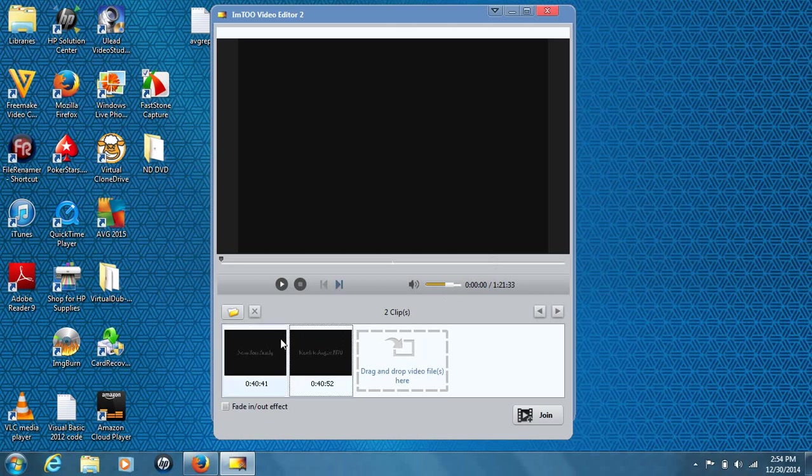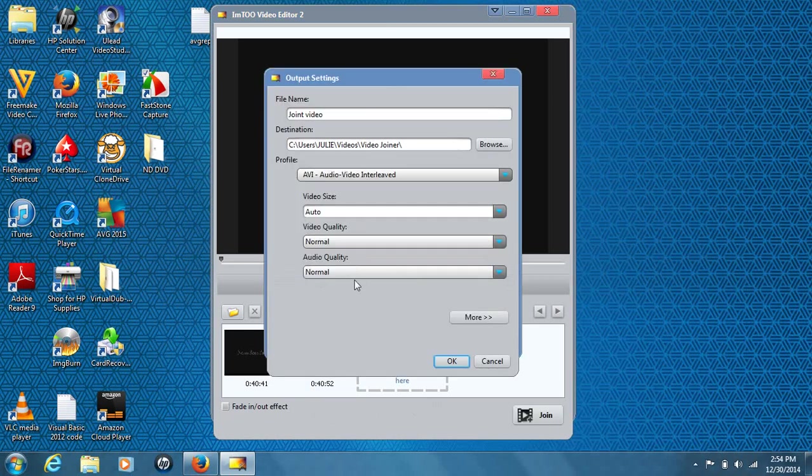Once you have the videos arranged how you want, you can also apply a fade in/fade out effect. Once you have everything ready and you're ready to join, you hit join. It'll take a minute, but you'll see an output settings dialog box. You can do a lot just on this page — you have your file name, so you can change it or keep it as is. I'm going to go ahead and change it for the purpose of this video and name it part one and two.